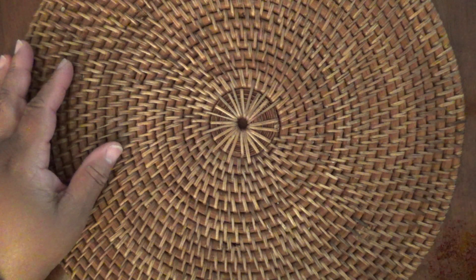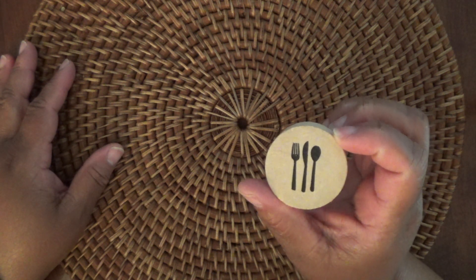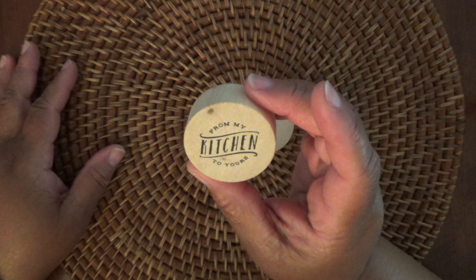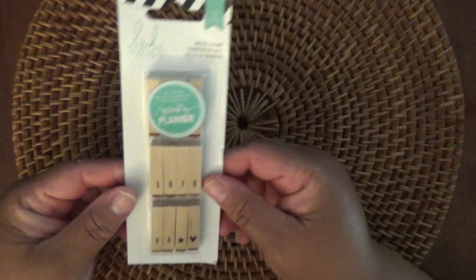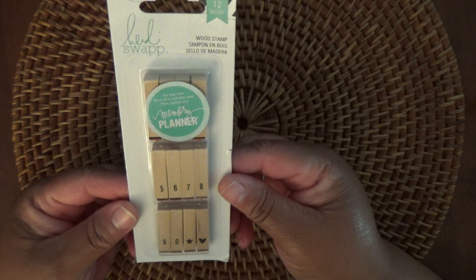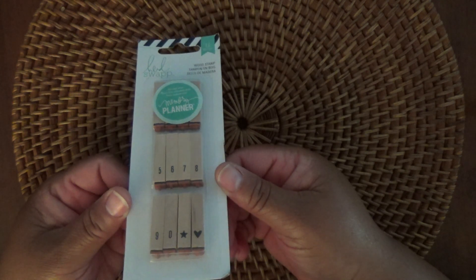First of all, these cute little wood stamps — it's a fork, a knife, and a spoon. It's pretty cute. And then this wood stamp that says 'from my kitchen to yours.' Pretty cute stamps. And then from Heidi Swap, these wood stamps that are numbers and they say they are for the memory planner — so some planner stamps.